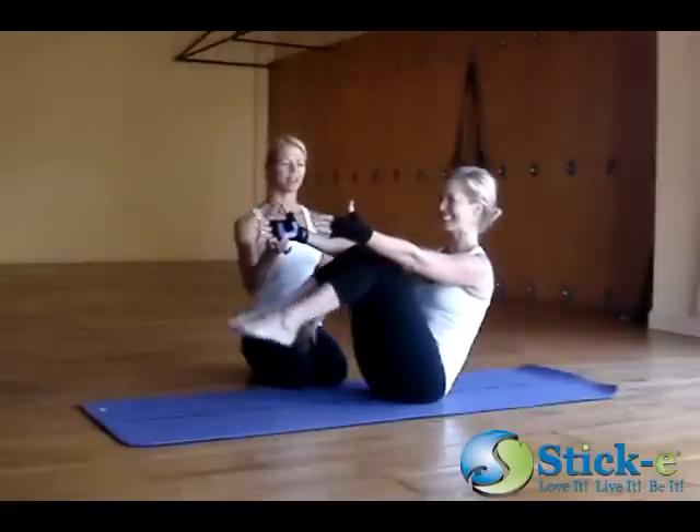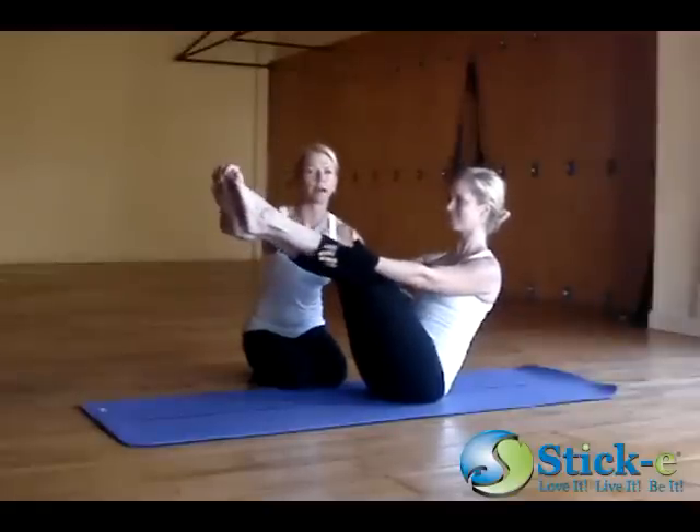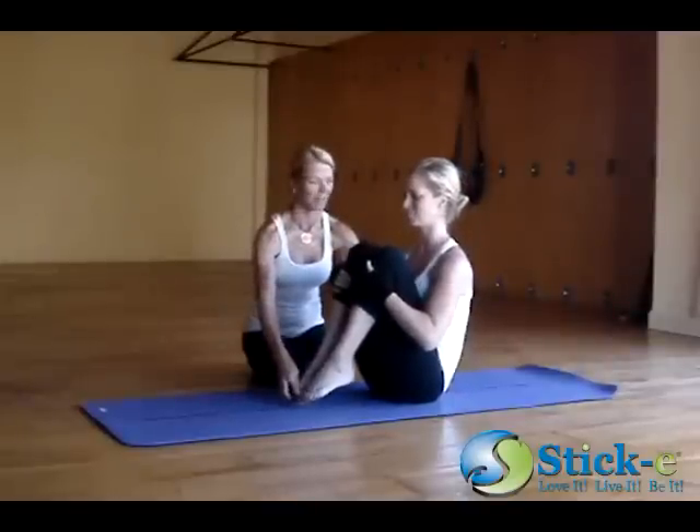And then on her exhale, she's going to inhale, bring her toes back down onto the floor. Squeeze them in. Exhale, bring the toes to the floor. Inhale, arms out.